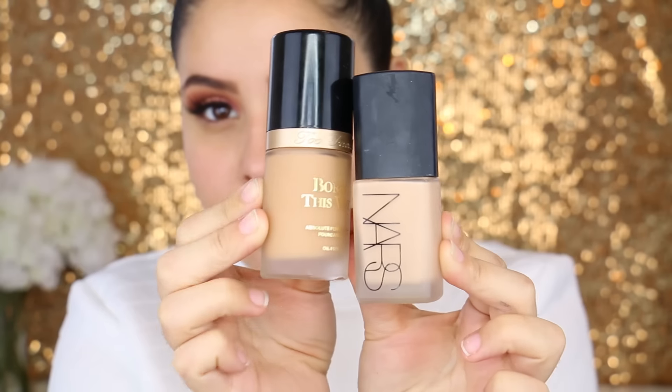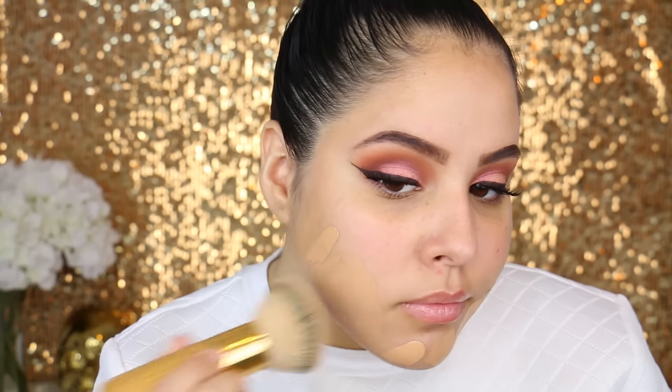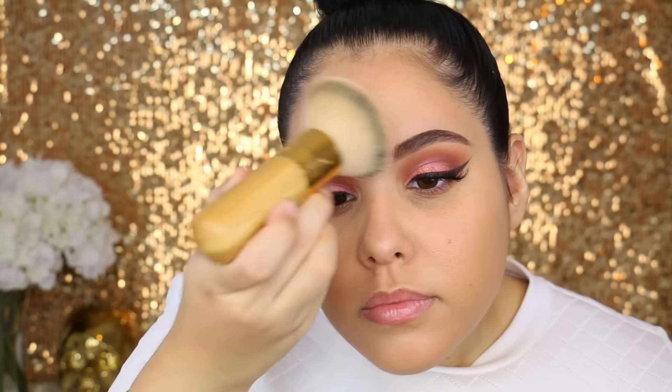Moving on to the face, I started off by priming my skin with the Makeup Forever Smoothing Primer and then I also applied a little bit of the Becca Backlight Primer. For foundation I actually mixed the Born This Way foundation by Too Faced with a little bit of the NARS Mattifying Foundation, and I'm applying it with the Tarte Flawless Foundation Brush — you guys know this has been my favorite brush for foundation for the past month.